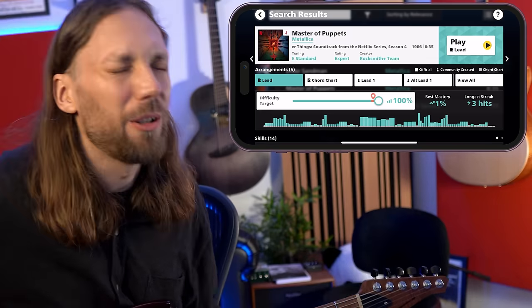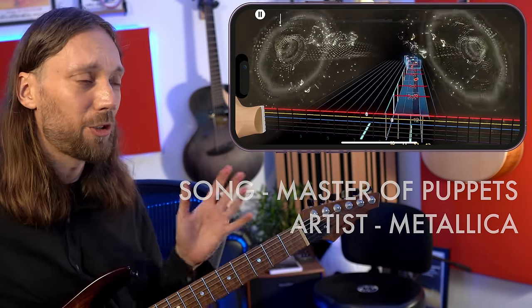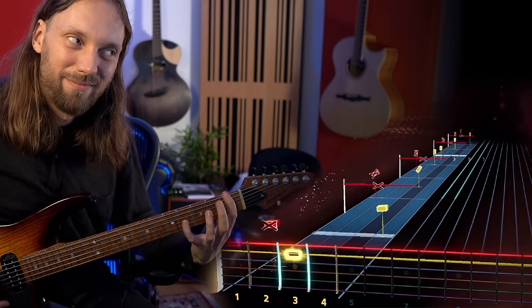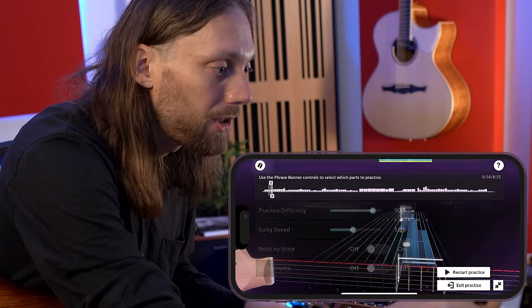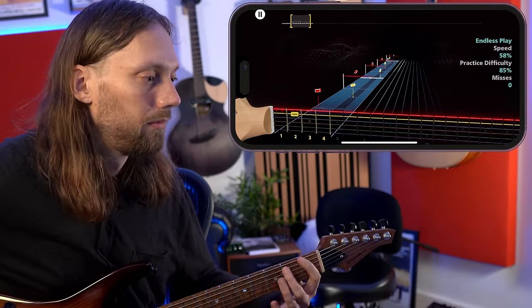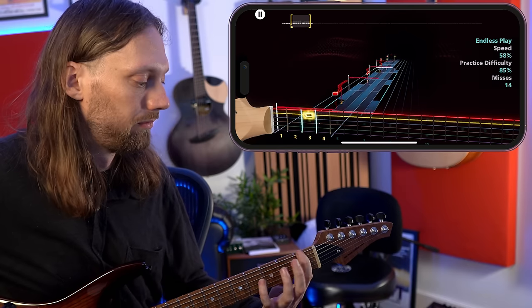We've got to give Master of Puppets a go. Back to E standard. Full disclosure — I played Master of Puppets when I was at school, but that was about 20 years ago. Let's see if the down-picking still has it. It doesn't still have it. Really cool feature about this is there's a riff repeater, which means you can actually learn the songs by repeating sections very, very slowly. Let's just take that fast riff at the beginning — seeing everything slowed down is insanely helpful. Oh, I just leveled up!